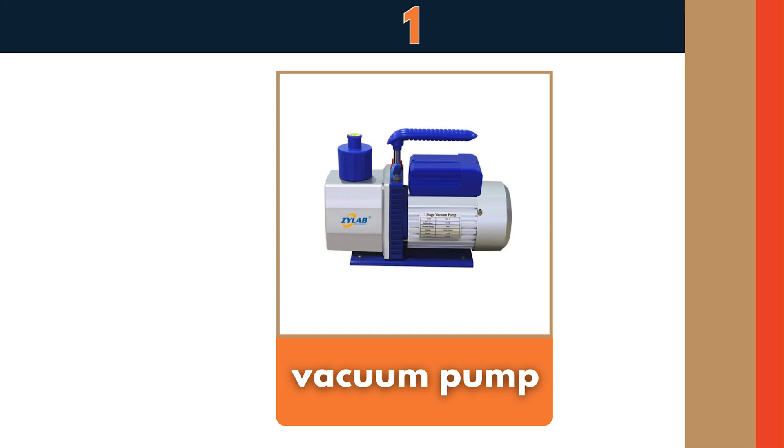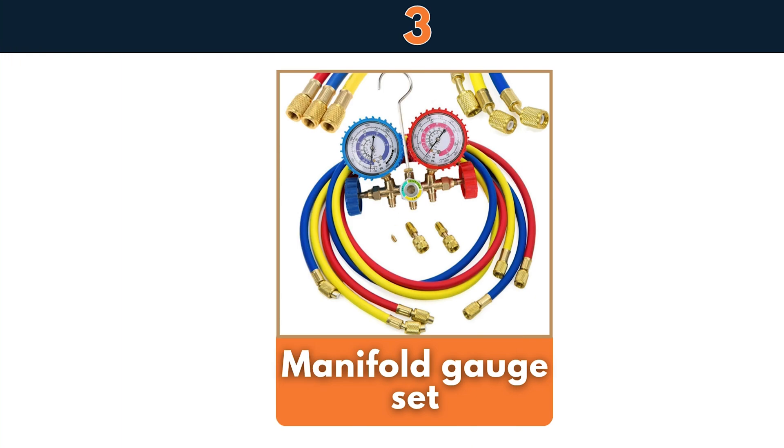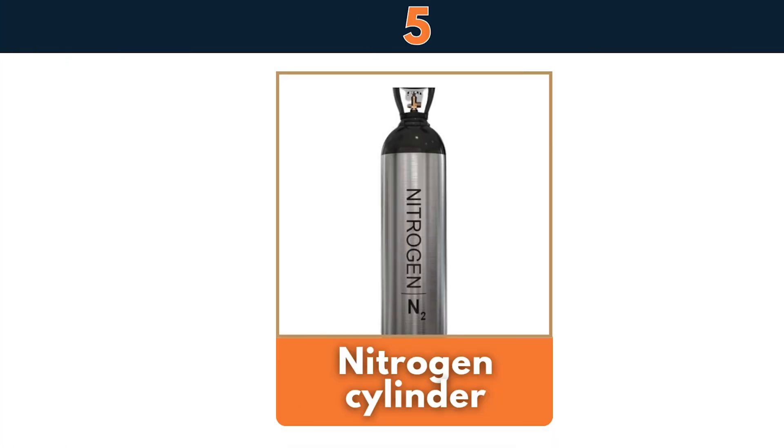Vacuum pump, tube cutter, manifold gauge set, flaring and swaging tool, nitrogen cylinder.